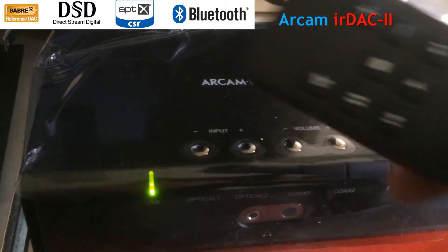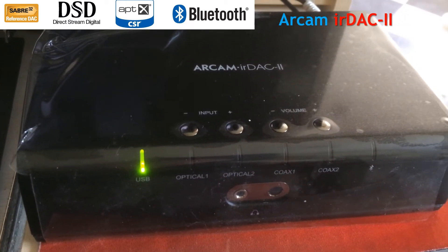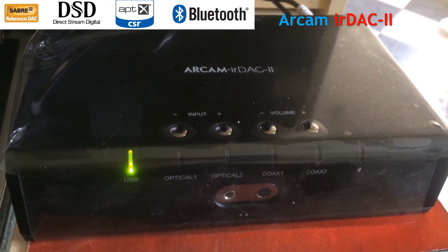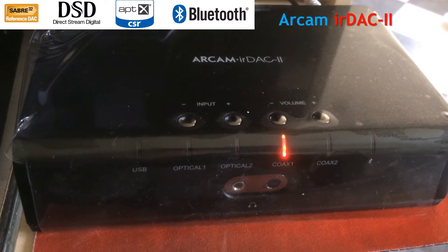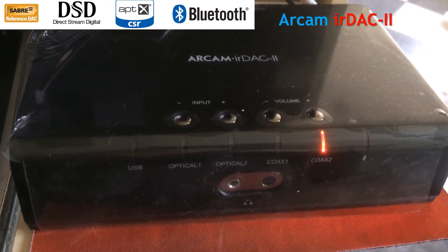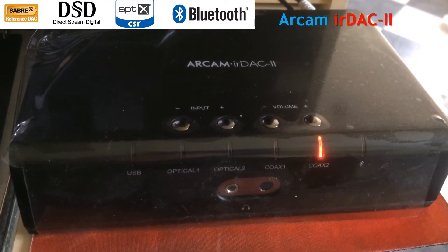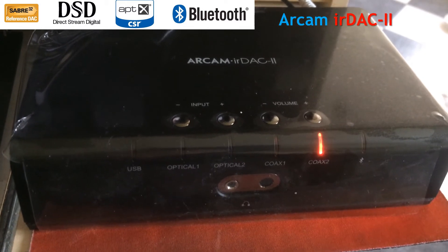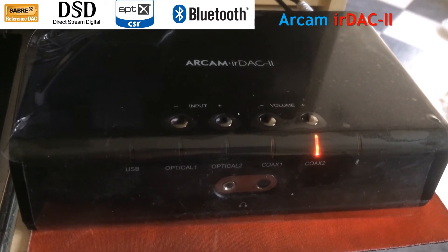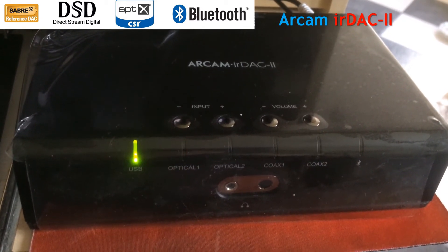I've also got the remote control here, which I'll use to switch between the channels just to show you how the lights work. If I select a different channel, like COAX1 or COAX2, they light up in red. If we go back to USB, initially it goes red, but as soon as it detects the music, it goes green. I've got something playing, so it's gone green.